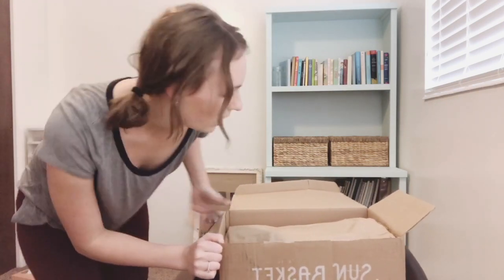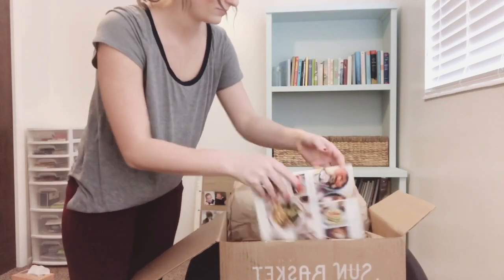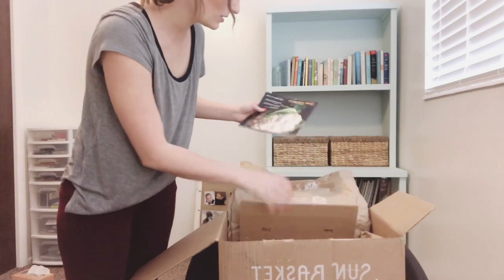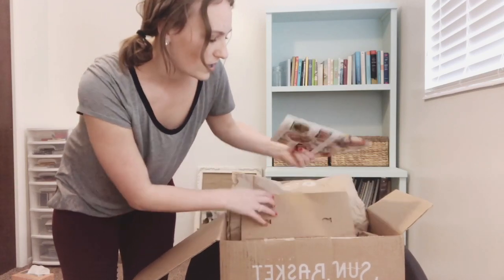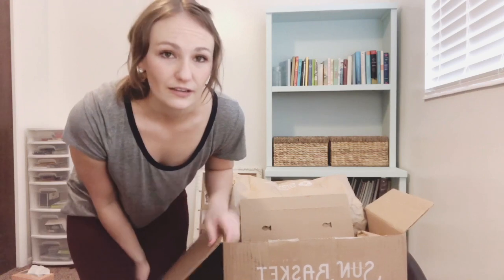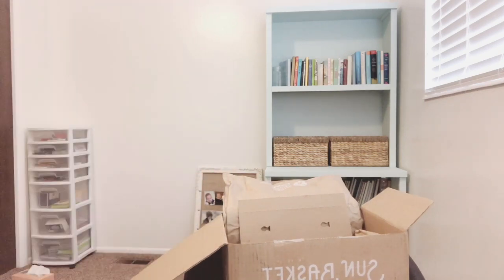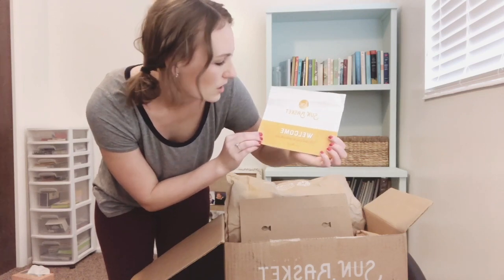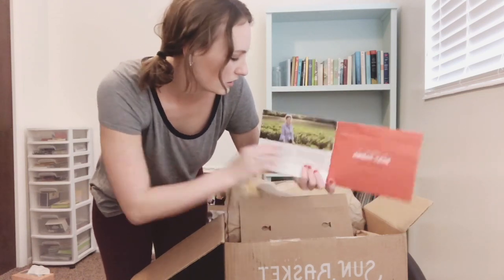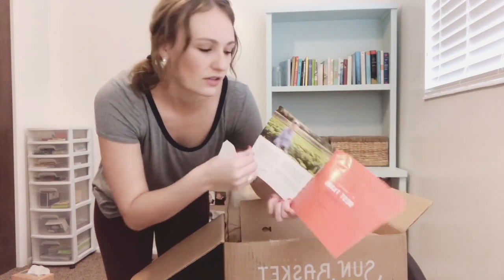Okay, so if I'm being honest, I've already opened this because I had to put the food into the fridge last night — I was worried about it going bad. But I put everything back in so you guys can see what the process is for opening it. The first thing you open is this welcome card: 'We can't wait to cook with you' from Sun Basket, which kind of explains what Sun Basket is.